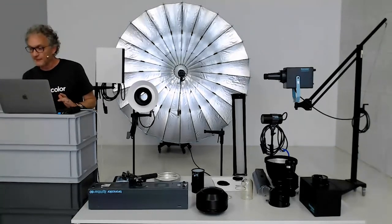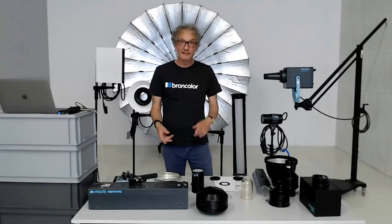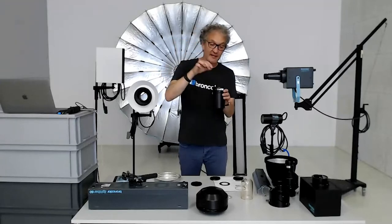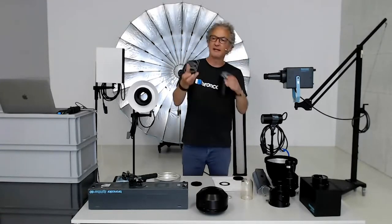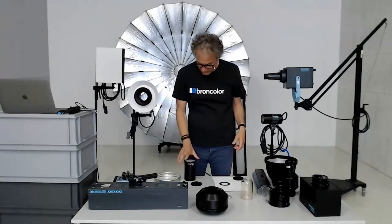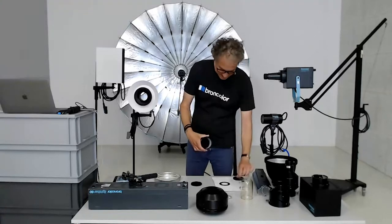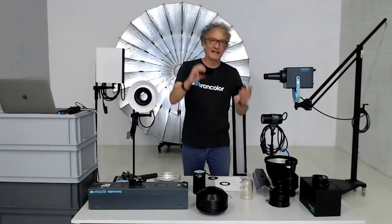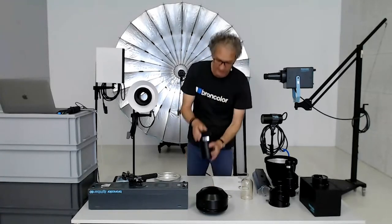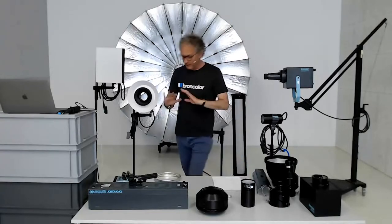Does it matter whether you drop the aperture mask first or the honeycomb grid first? From a lighting point of view, it does not matter. Personally I put the aperture mask in first as a front protection — the spring doesn't really damage the grid, but the grid is better protected. When putting it away, I make a sandwich: grids first, then aperture mask in front and back protecting the grids.